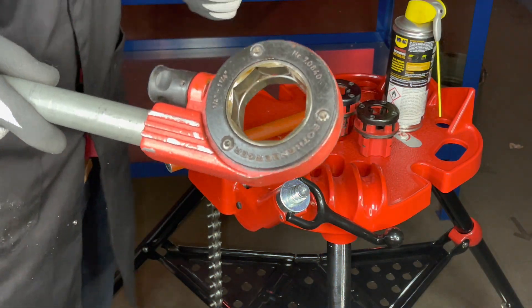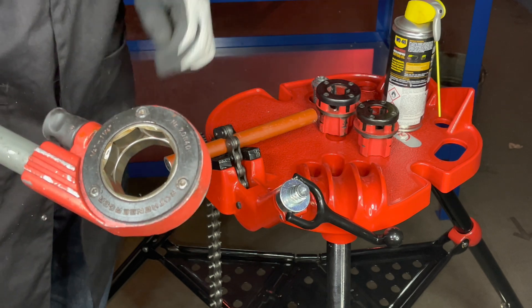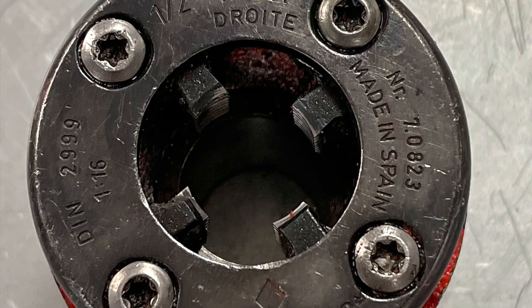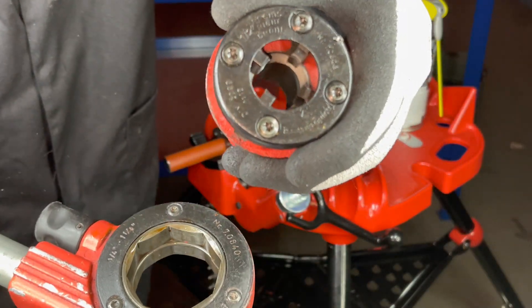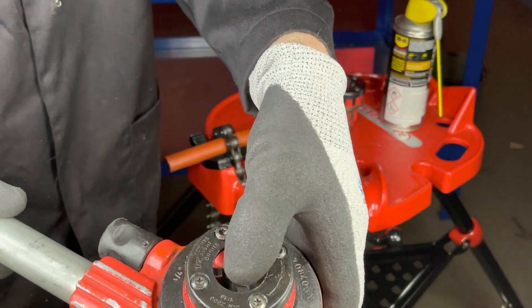We now set up the stock and die. Because this is half inch pipe, we use the half inch die and place it into the stock until it clicks.